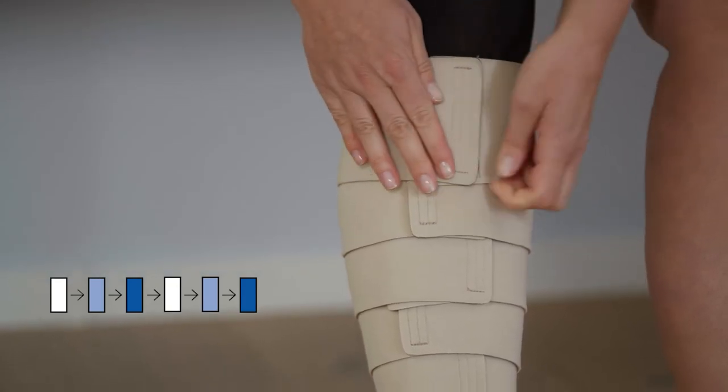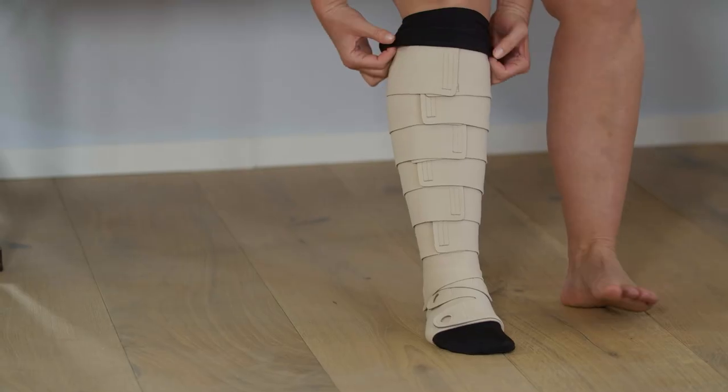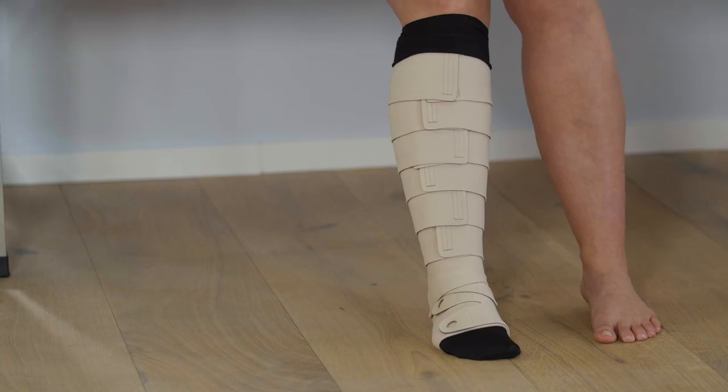The end of the liner should be a few centimetres above the calf garment. Now, fold this piece over the upper end of the wrap to prevent slippage.